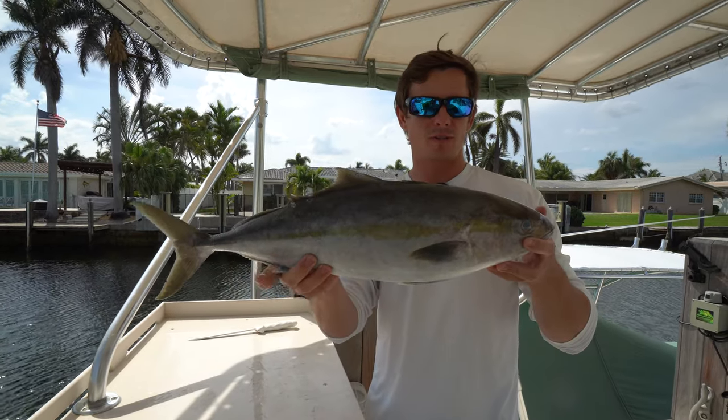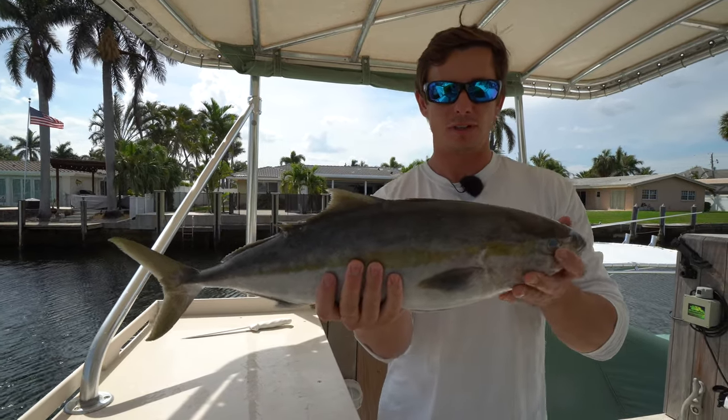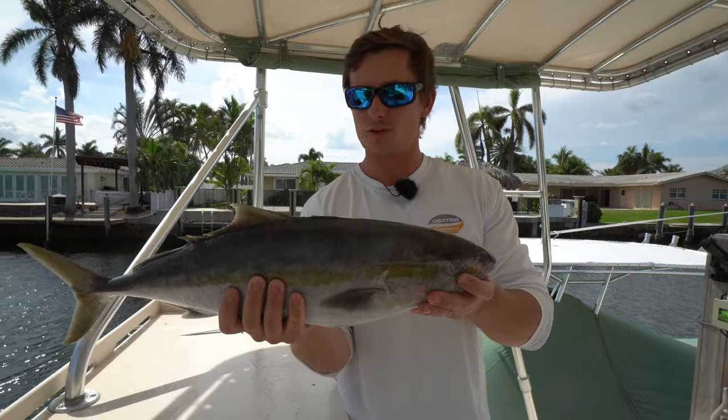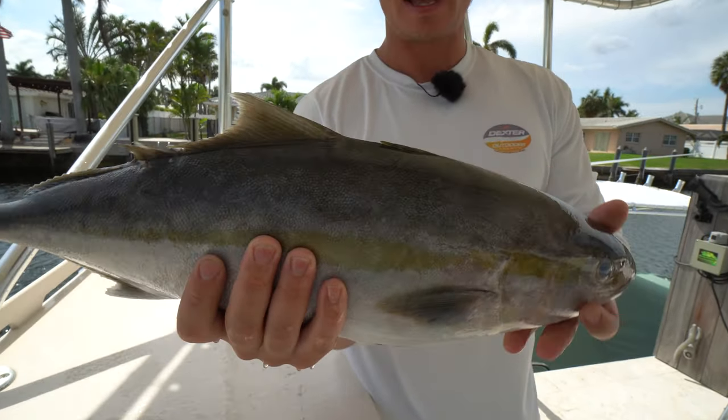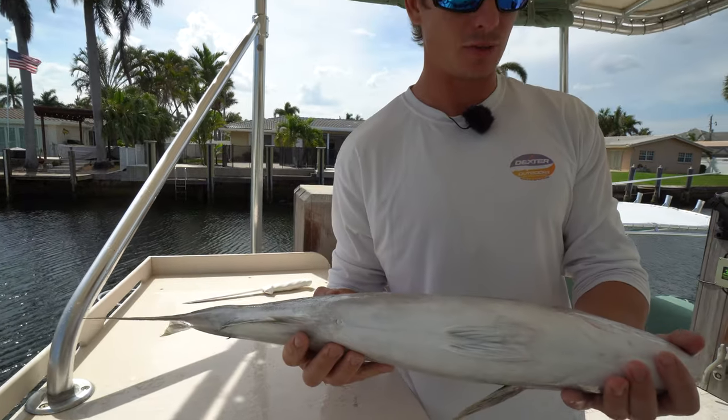What's going on guys? Victor here from Dexter Outdoors. I got this beautiful little banded rudder fish. I'm going to show you guys how to fillet it, how to clean it, how to skin it, and how to process it so you guys can enjoy it at home.